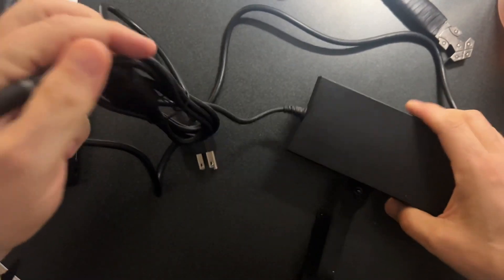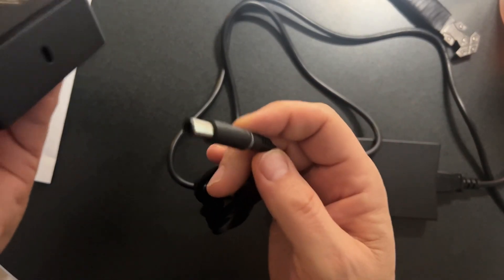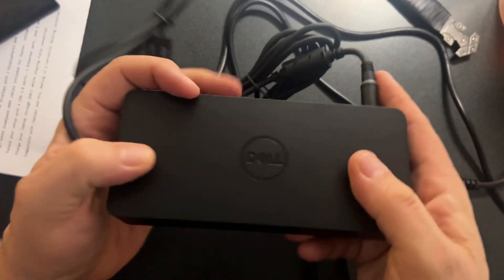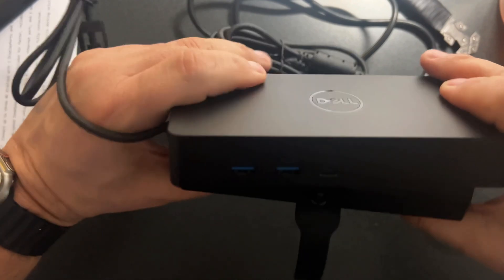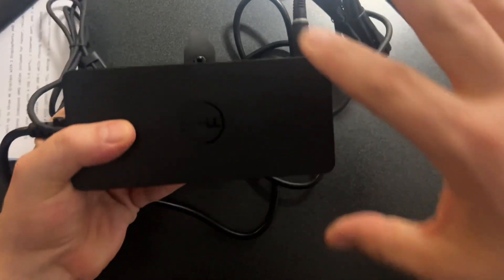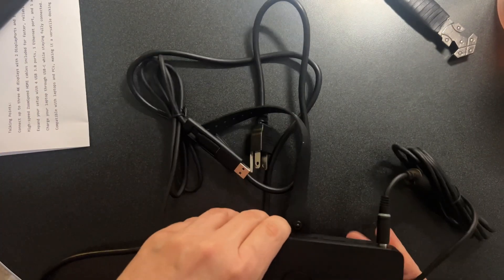Coming back to the power source - you're going to want to insert the cable firmly, otherwise it will be loose and fall out, like it just happened to me. On the other side we have a round power connector that we want to plug into the round hole in the back of the dock. In terms of footprint, I suppose you could sit them right on top of each other, which is exactly what I'm going to do on top of my Dell monitor's box.